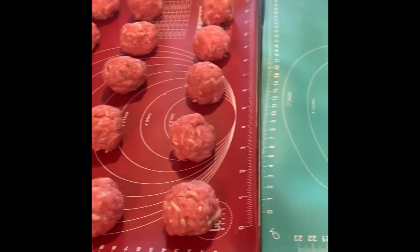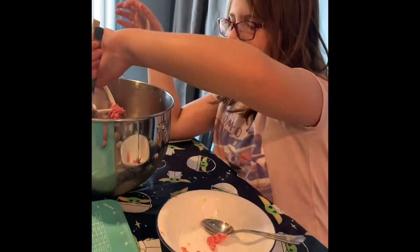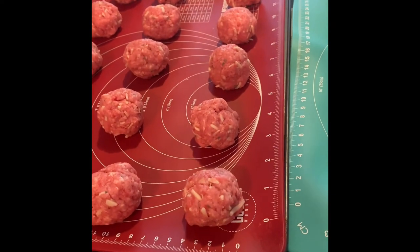My daughter Elora is helping me roll them out for the first time. Are these easy to make? Yes. Just the cooking part is not easy. The cooking part is not easy, she says.